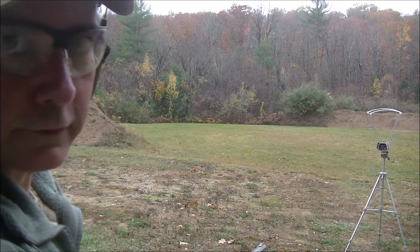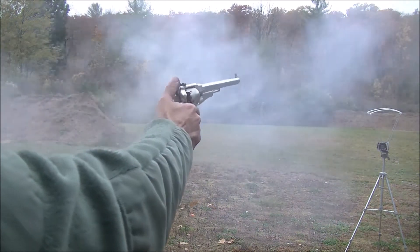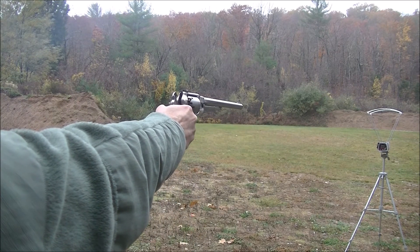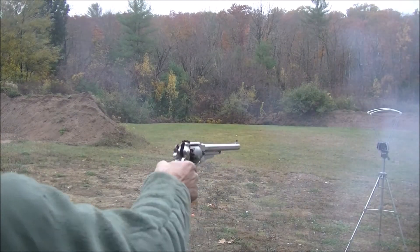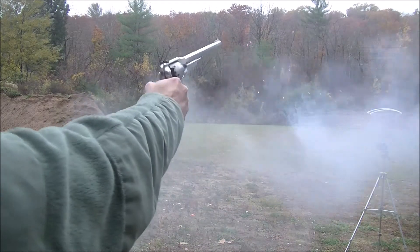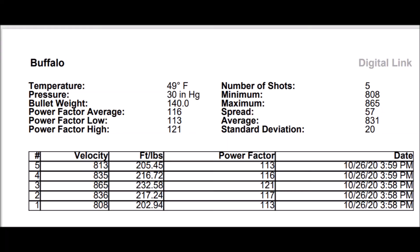Now let's try the Buffalo gun over the chronograph: 836, 865, 835, 813. The 12-inch barrel Buffalo averaged 831 feet per second over five shots — a difference of 161 feet per second compared to the 8-inch New Model Army.